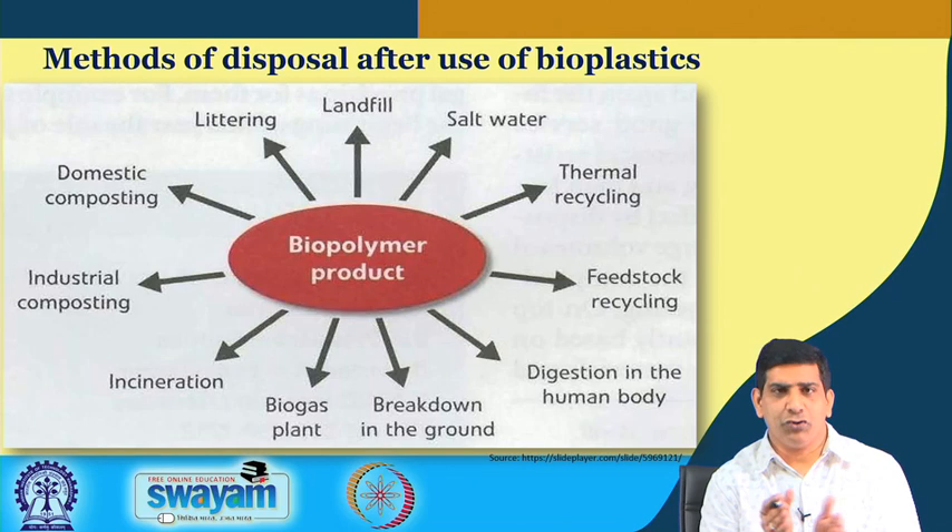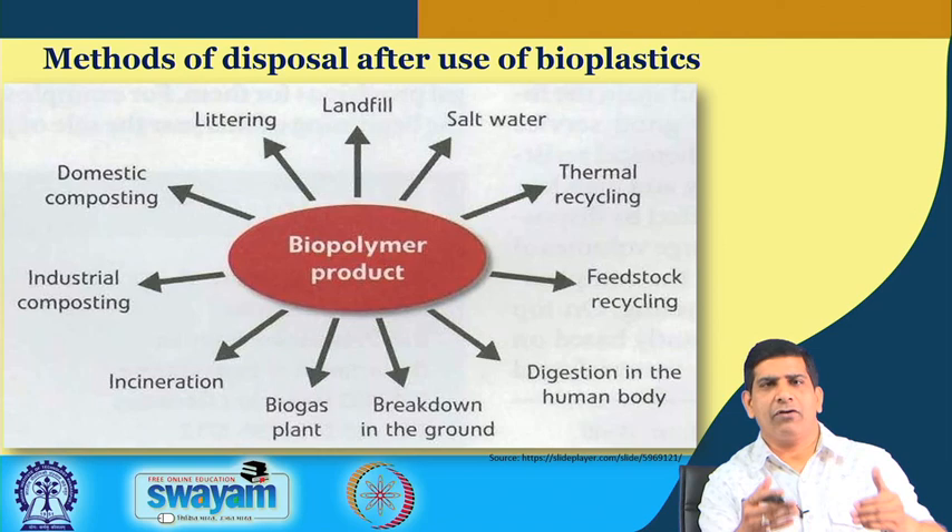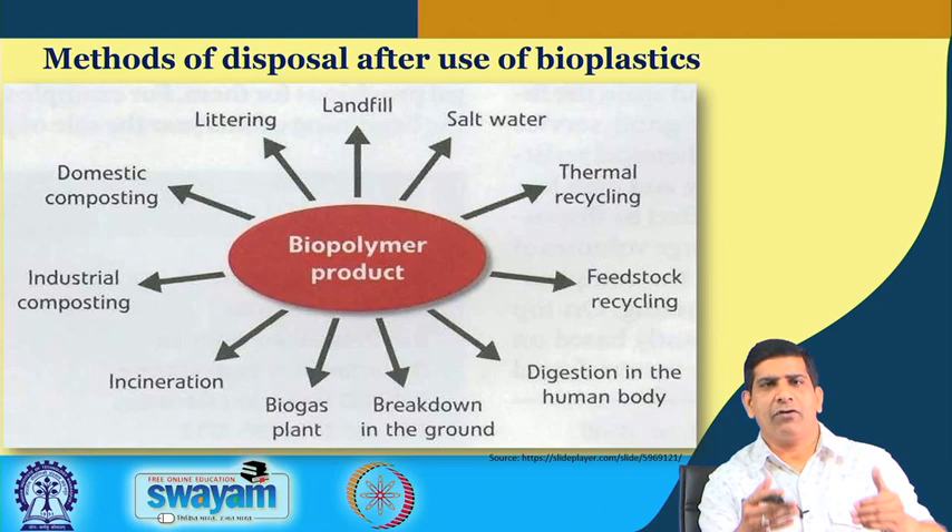This is Week 7, fourth video. There is one more video in this week. If you have any questions, put them in the discussion forum — the team will be happy to answer. If you find interesting information on plastic waste management, share it in the forum to enrich everyone, including the instruction team. There is no standard textbook on plastic waste management yet, so the course draws from many sources. Look at the reading materials, do your quiz carefully, and see you in the next video.